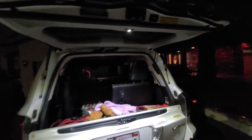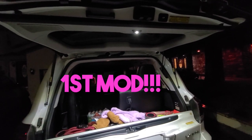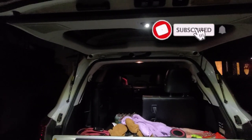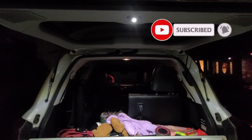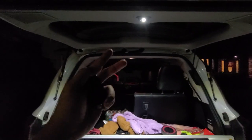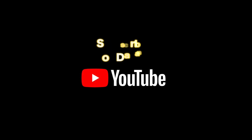Alright guys, thanks for watching — appreciate you being part of witnessing my first mod for the LX 570. If you haven't subscribed, please do. Please like the video, share the video, and show people how easy it is to do this. Peace out!